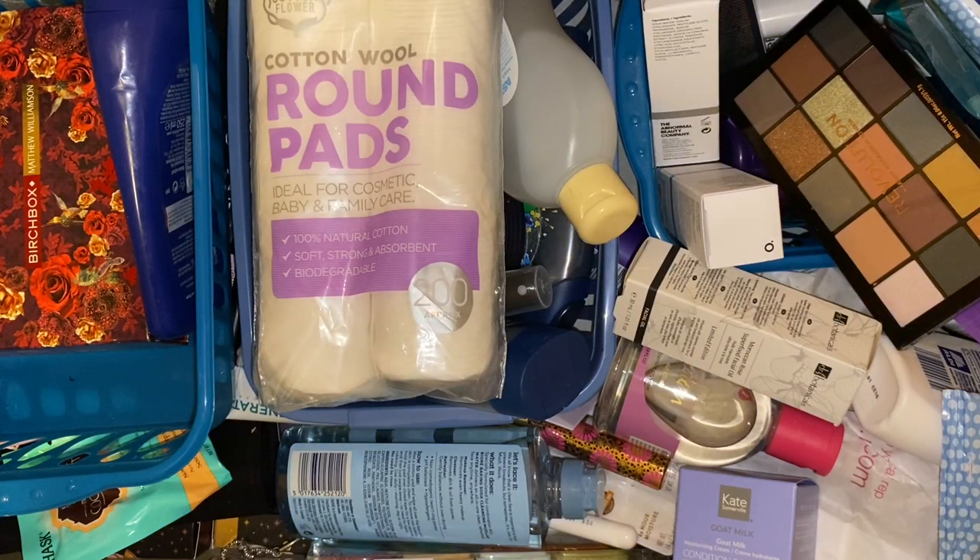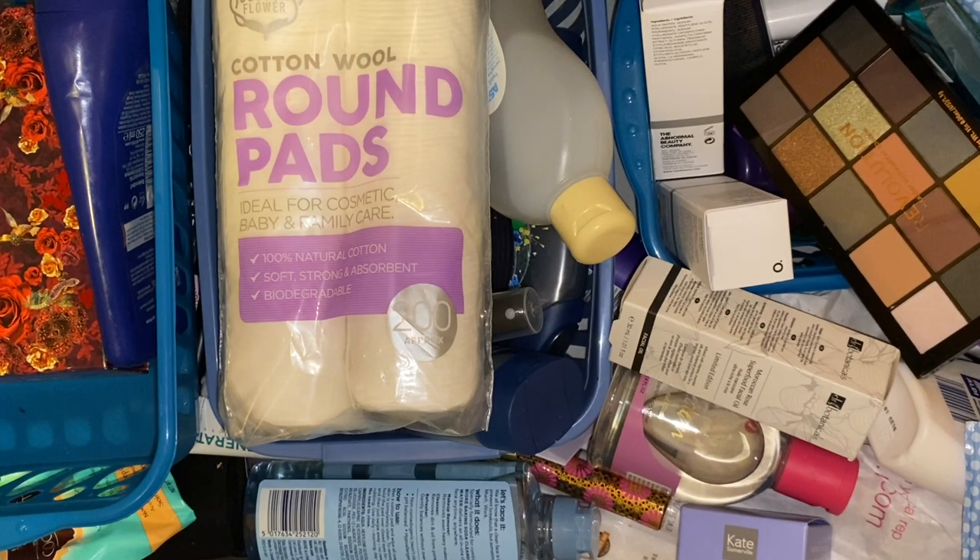Hi everyone, welcome back to my channel. For today's video I thought I would do a bit of organizing and sorting out. You're currently looking into what I use as my backup drawer and it is a bit of a mess, so it's definitely long overdue a sort out. I thought I would document it as it may make me be a little bit more brutal when sorting out. Apologies if lighting isn't the best — just using the flash on my phone because where my drawers are situated it's not near a plug for me to plug my little ring light in.